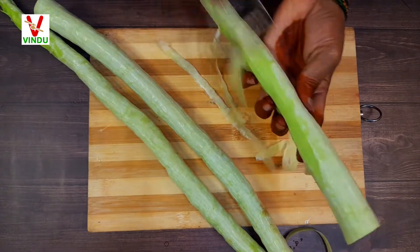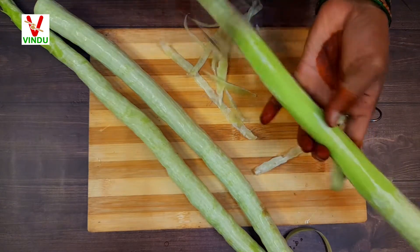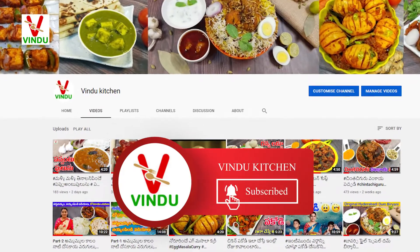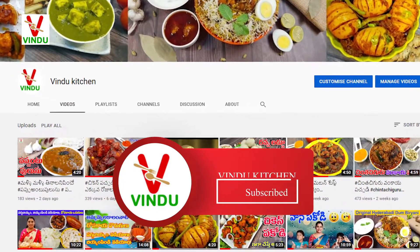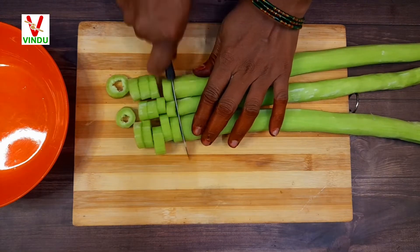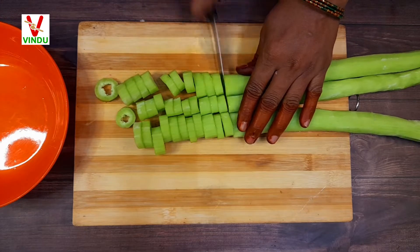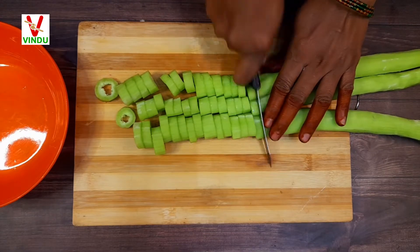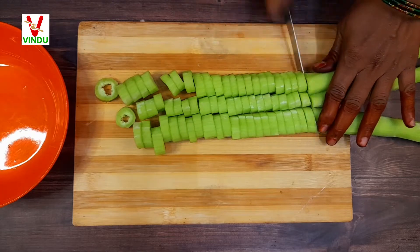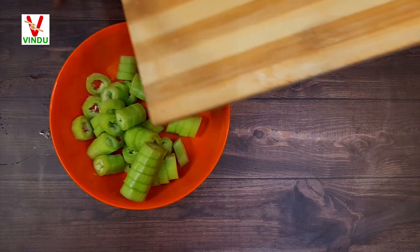Now we will take the process. We will try to peel off the whole piece. If you are not subscribed to the channel, subscribe. We will cut and peel off the pieces here.